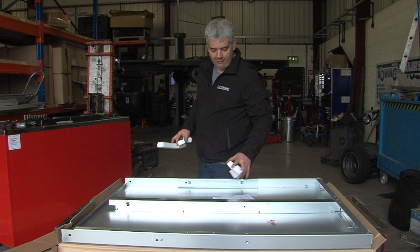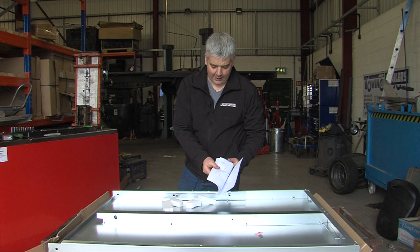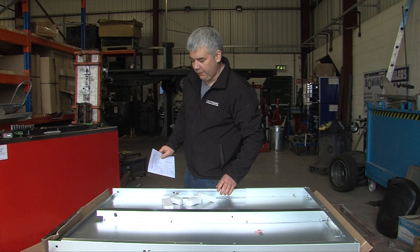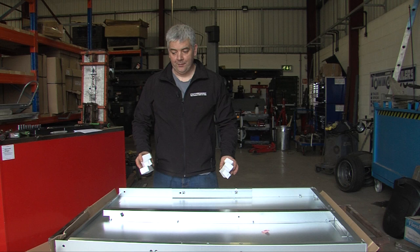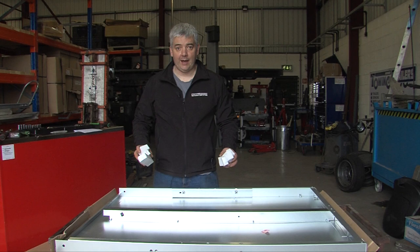Also in this box there are the instructions, which have the torque settings and show you how to assemble it. Something we've already taken out is a certificate of approval. We recommend that people don't build these trailers without care, as the approval means that the trailer is fit for the road. However, you need to make sure that you've tightened everything up correctly and that the trailer is going to be right, or the approval means nothing.